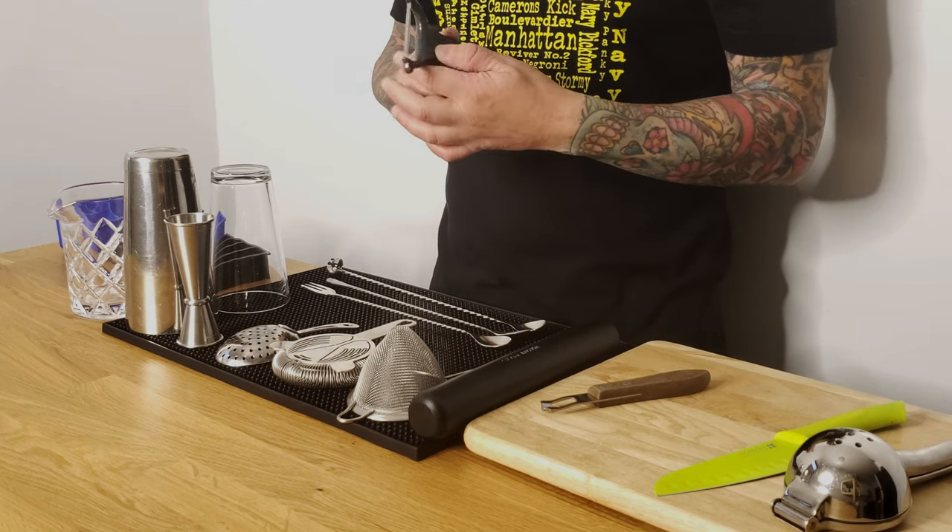Then there are peelers — it's a regular peeler. What we use them for is when you make an old-fashioned or maybe a Negroni, a lot of people like to have an orange peel in those cocktails. You peel your orange and then express the oils into the cocktail.